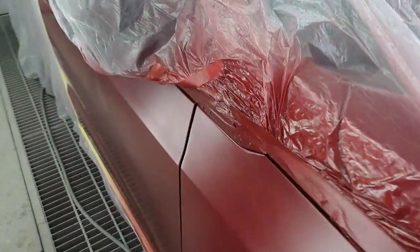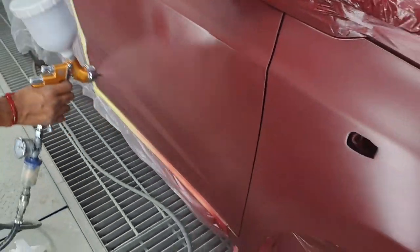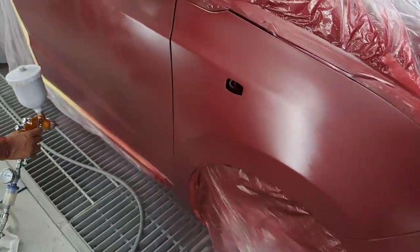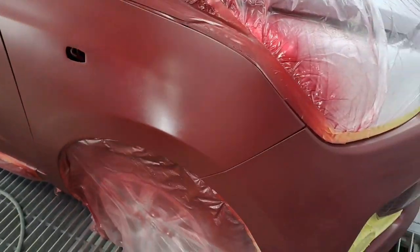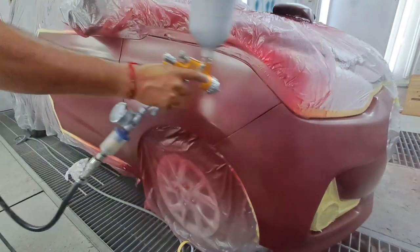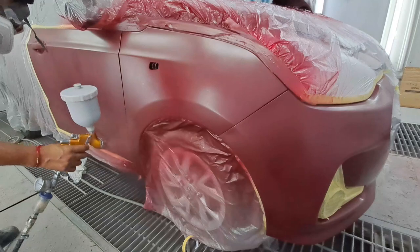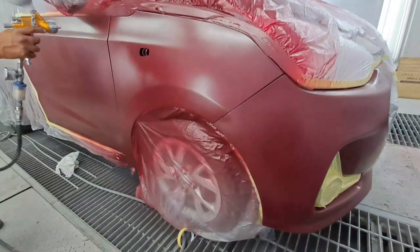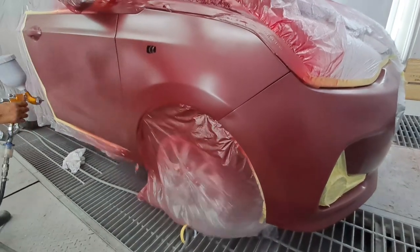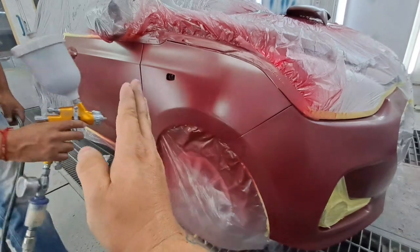Okay guys, after those spots are covered you can go on and spray your base the way you want to do it. Everybody's got different ways, but I do my first coat as a wet coat and then I mist it out. As you can see we're doing the final coat here and it came out very nicely. I'm gonna show you guys the clear coat next and it's gonna look amazing — stay tuned and make sure to subscribe and like the video if you enjoy it.